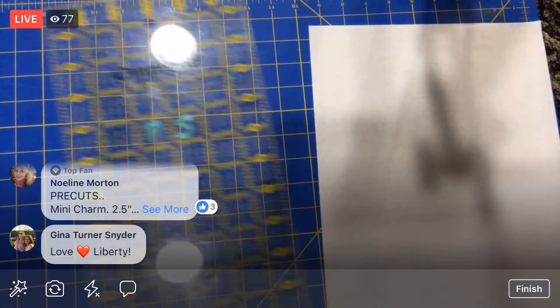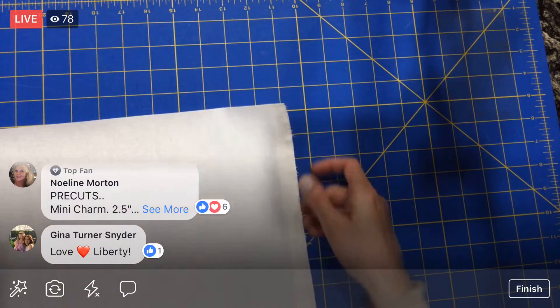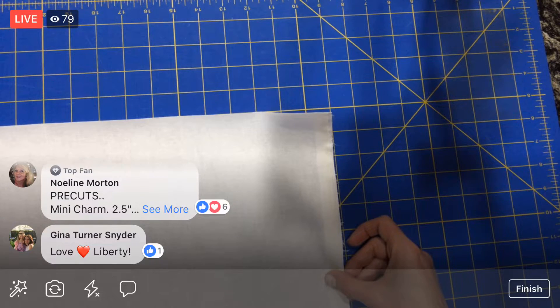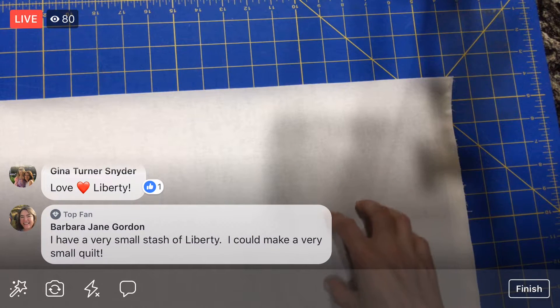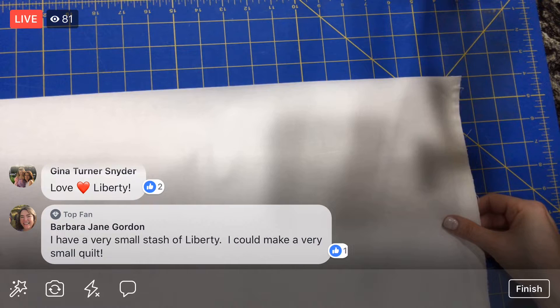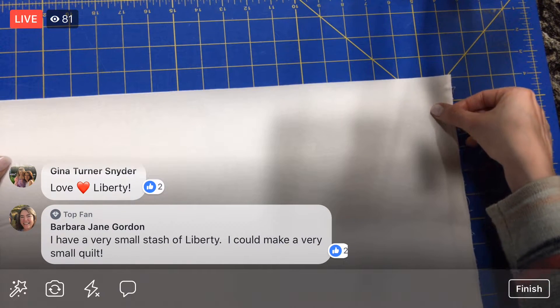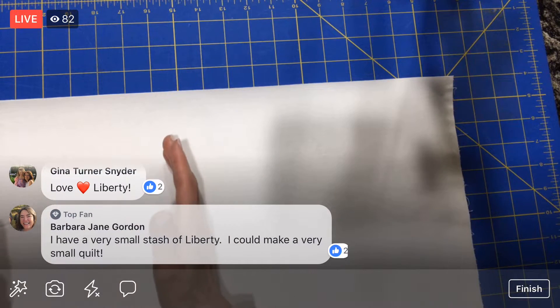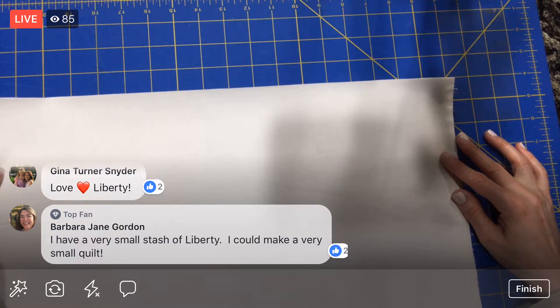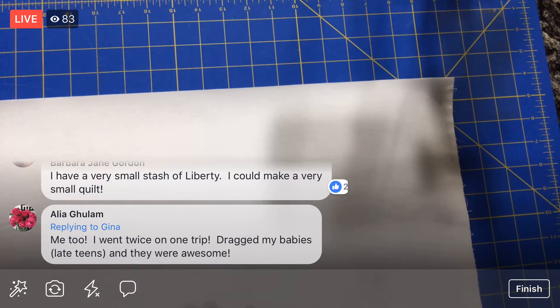We do have to make a pile of strips yet for those little borders. Here we have the selvage on this side, so I need to chop it off. I'm not going to be able to stack all of these at once, but we were able to cut through eight layers on those other fabrics. I'm going to have to open these up to trim them — I don't have an iron going, but we'll give it a go.